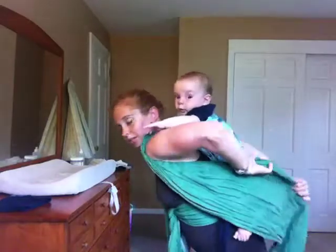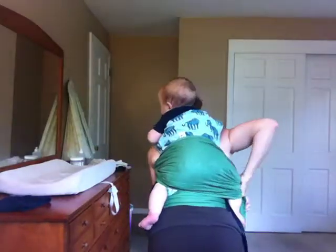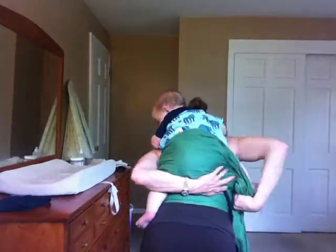You can pull up on the knees to make sure you get those knees higher than bum. The next thing I'm going to do is pin one side between my knees while I work from the other side. I like to do this with the passes spread over his back, so I take the inside rail and bring it under my arm to the back. Then I spread it over his back and bottom, get it nice and snug, and bring it under his leg to the front.